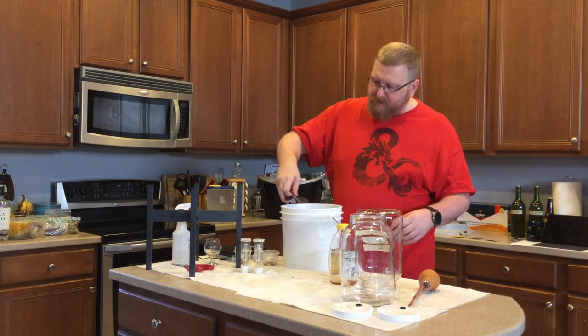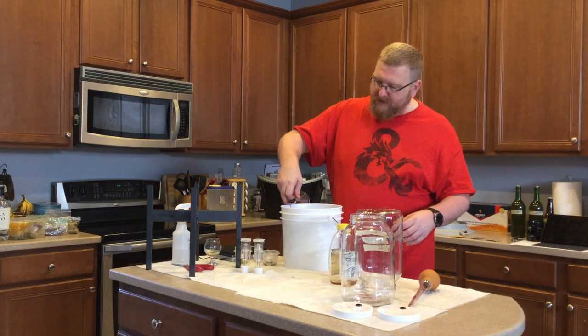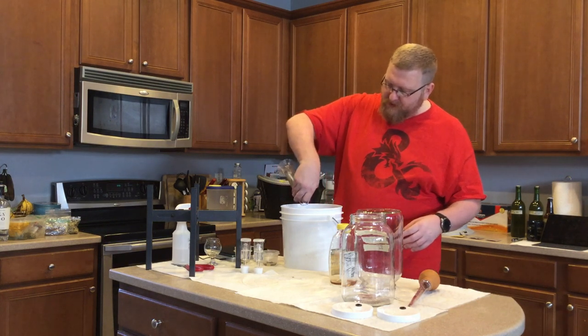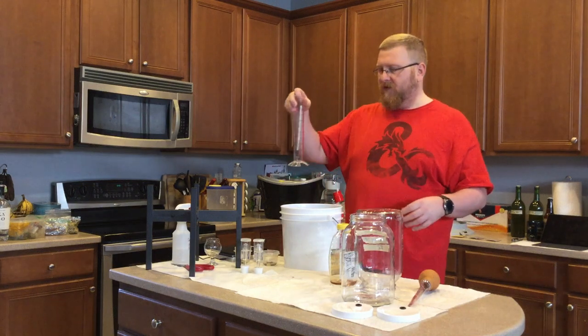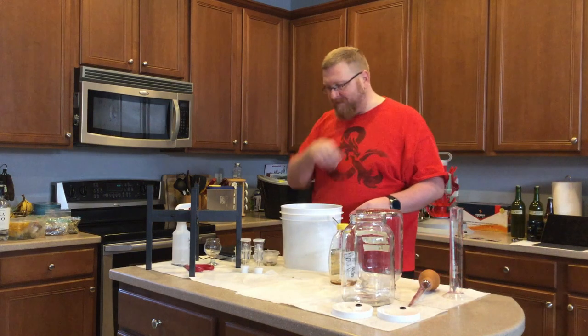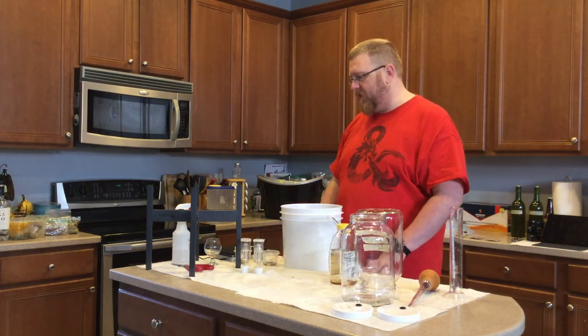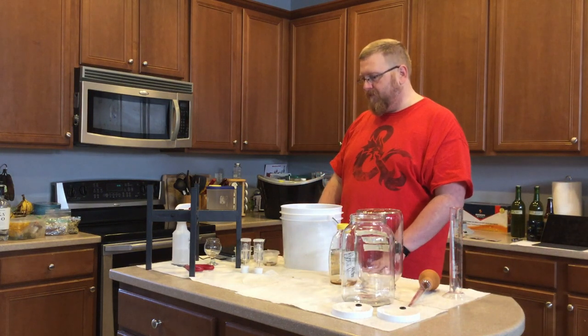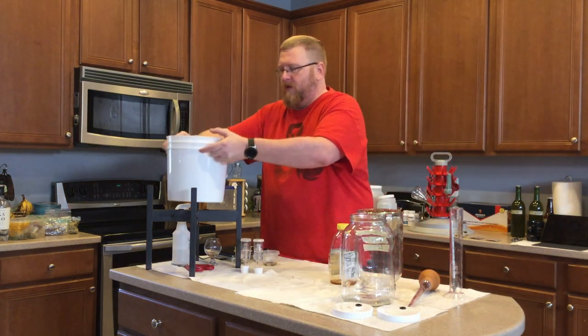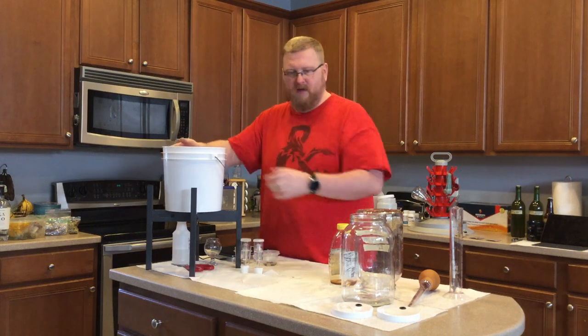That's definitely the right direction to go. I'm going to pour this back in very gingerly without splashing — I can hear it splashing. I'm trying to get more of a lamellar flow. Alright, that should not have introduced really any oxygen. I do feel like I need to let it go and rest for a little bit.